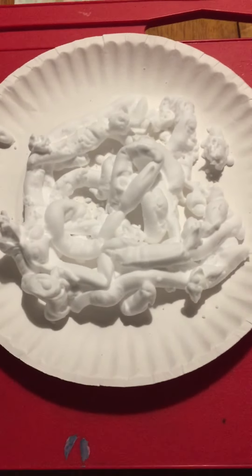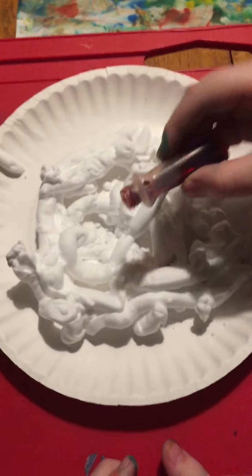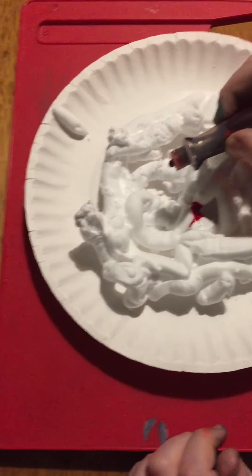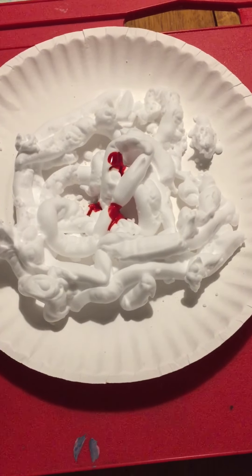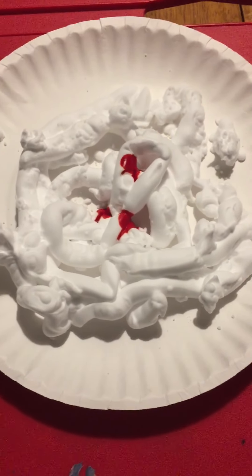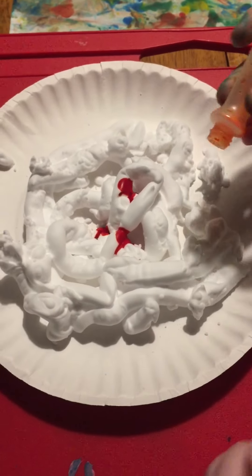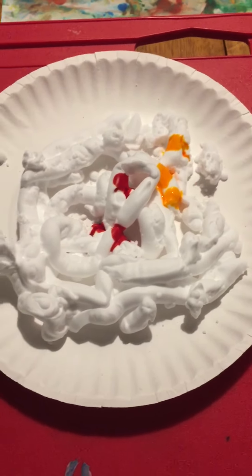We're going to go three drops so we're not gonna waste this. One, two, three. Oopsie, I got a little bit on my arm right there. Now some orange. One, two, three. That's three plus three equals six.